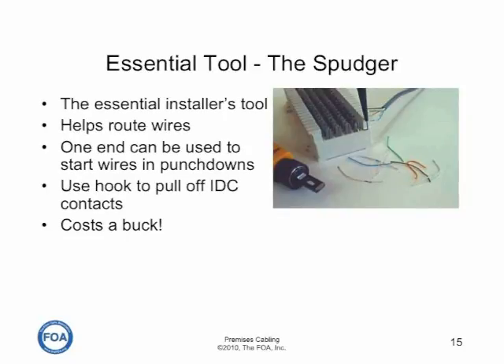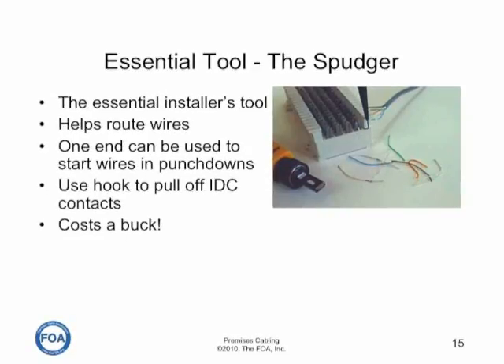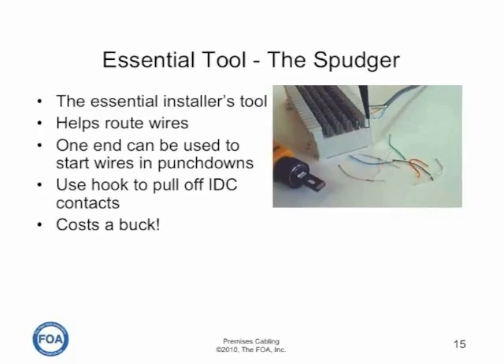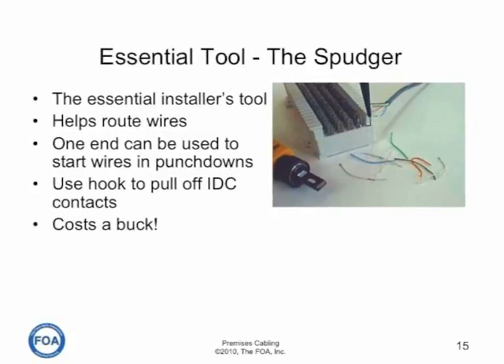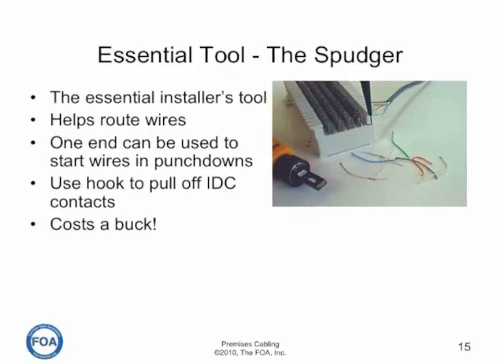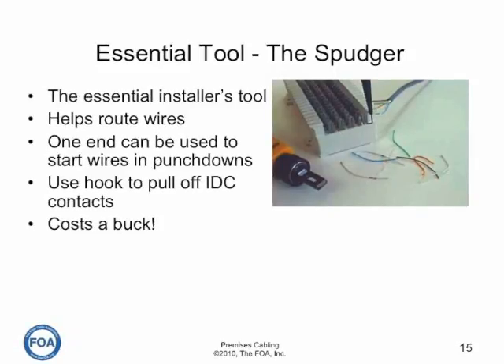The one essential tool for installers doing punch downs is called a spudger. It's a simple pen-shaped tool with a wire hook on one end. It can be used to start the wires in the punch down or pull off wires from contacts after they've been punched down. They typically only cost a dollar apiece, so it's the one essential tool for everybody.